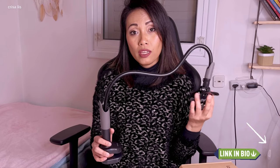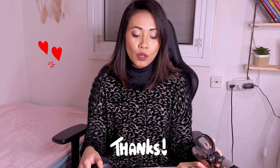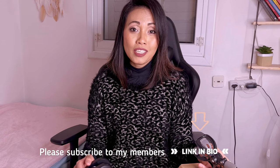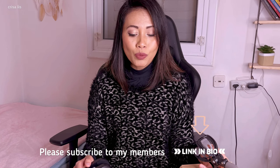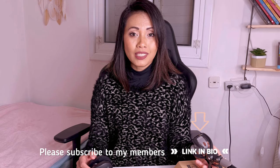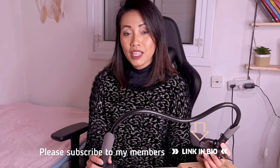If you want to order the same gooseneck phone holder, I will write everything in the description box so you can easily find it online. I want to thank every one of you, especially all my supporters and members — please subscribe to their channels as well, I'll include their channels in the description box. I'll see you again on my next vlog. I love you all and kisses!